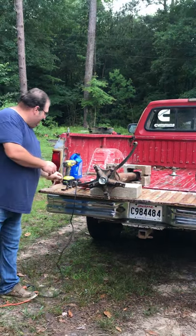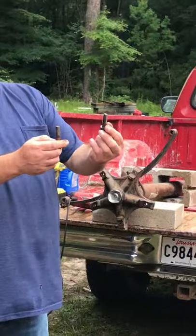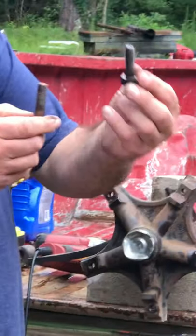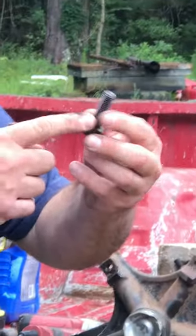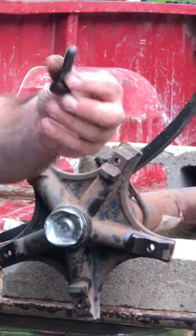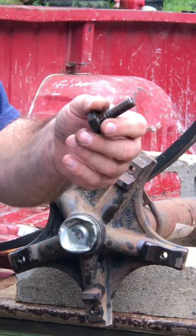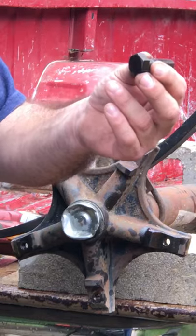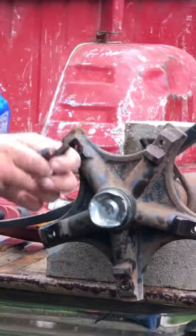There are fine and coarse thread axles. They're both half inch, and you also have different lengths. They take a 7/8 socket. Now if you can't find some, don't get stressed out — just run to the hardware store and get some hardened bolts. They don't have a 3/4 head, but the threads will be the same and you can duplicate the length.